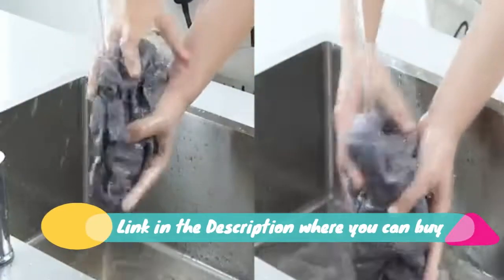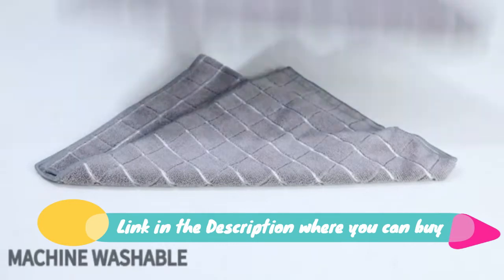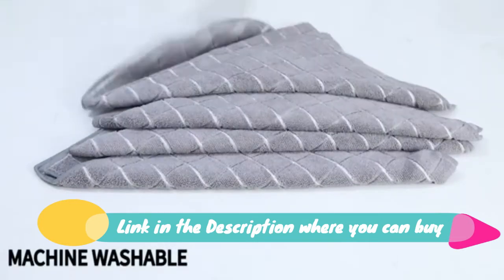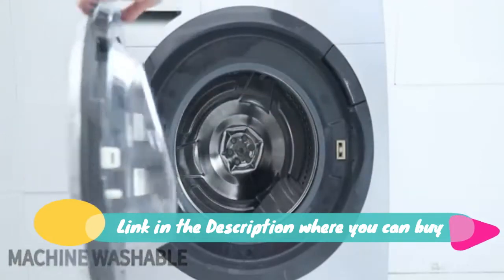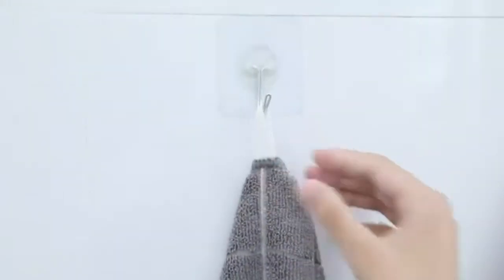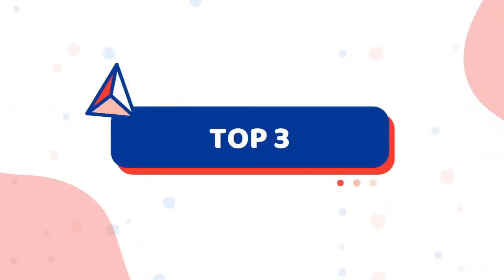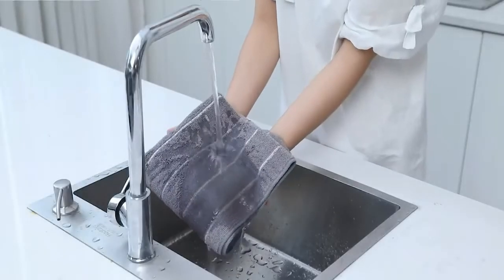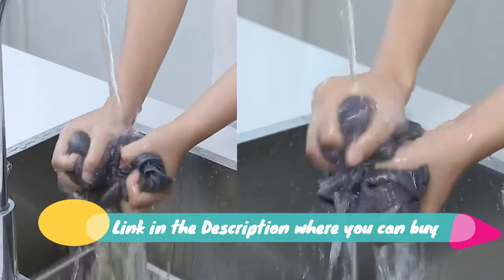The towels can absorb water six times of itself. Each towel measures 26 x 18 inches — perfect size, oversized and good for kitchen use as kitchen napkins. Machine washable and environmentally friendly; softens after wash with no fading. The dish towel set is powerful for your kitchen drying or cleaning needs.